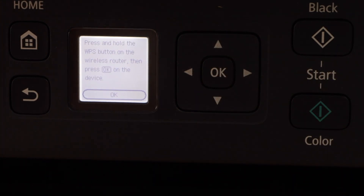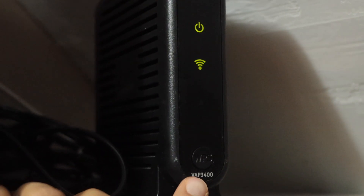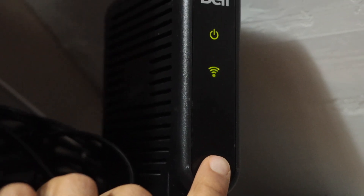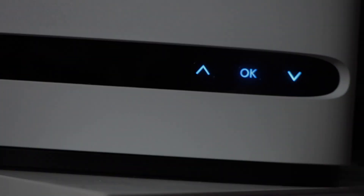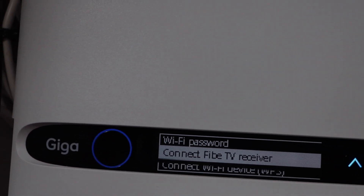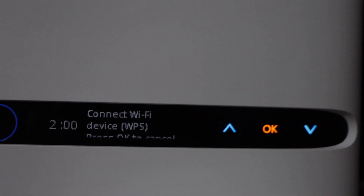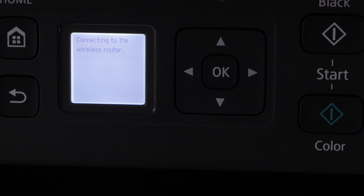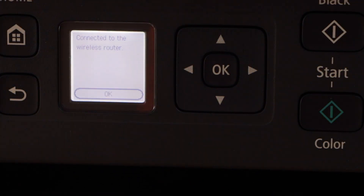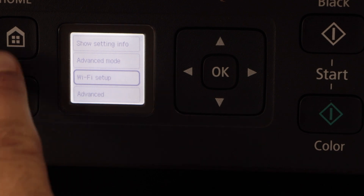Now go to your wireless router. If your router has a WPS button you can press and hold it for 3 seconds and then release it. If your router has a display panel then you can scroll down and click on connect Wi-Fi device WPS and press OK. On the main screen press OK to start the setup process. The printer is connected to the Wi-Fi — press OK and then click on the home button.